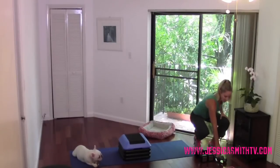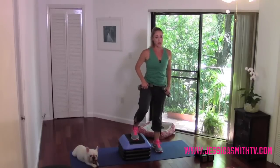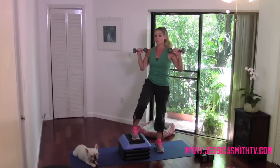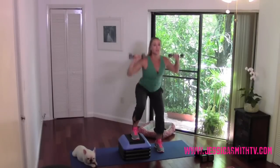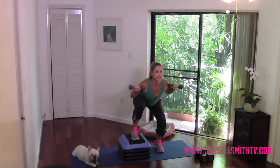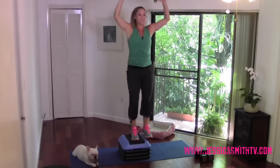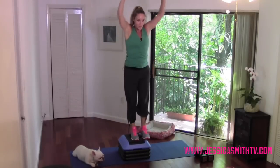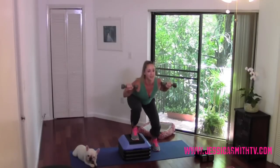We're going to start with a side stepping squat. Put your left foot in the center of your step and hold those weights right in front of your chest or shoulders. I'm going to start you off with one option — take it up to another only if you feel ready. Sit back in your hips, give me a squat, press overhead with those weights. My weight is even between both feet even though one foot is elevated.